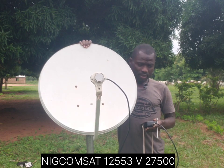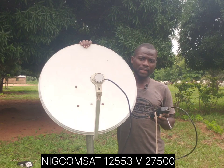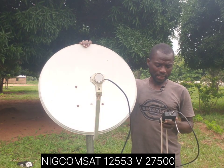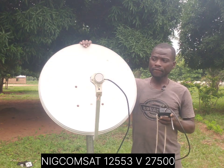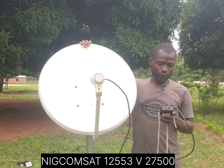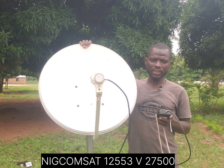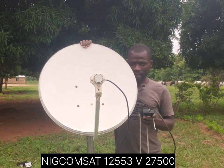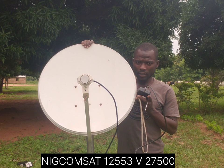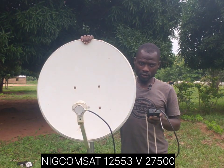This is my MultiTV that I've got right now. I'm going to input the NewConcert TP, which is 12553 vertical, 22500. So rather than just input the frequency, let's see how to get a signal. As I said, the dish will turn towards your left a small amount and then come down.